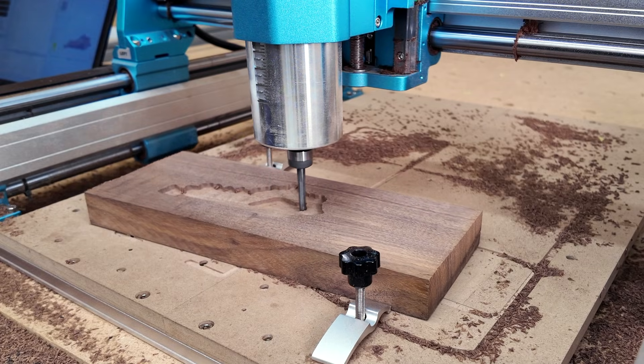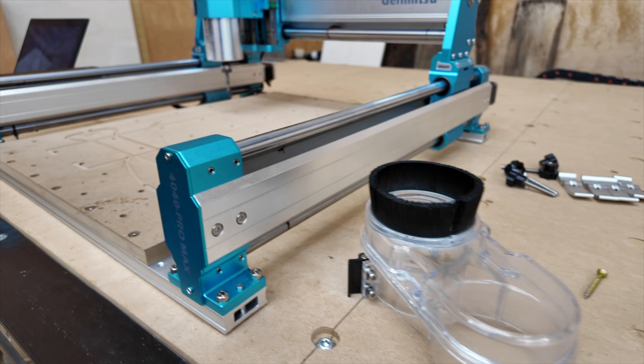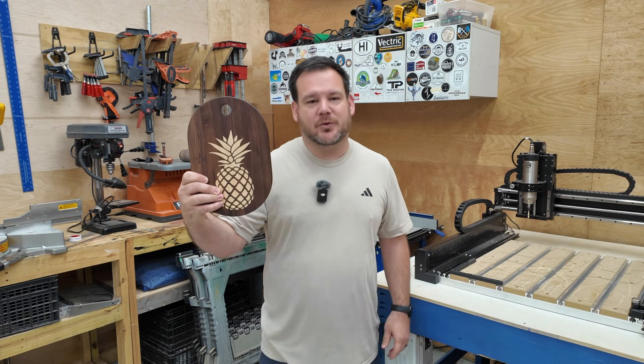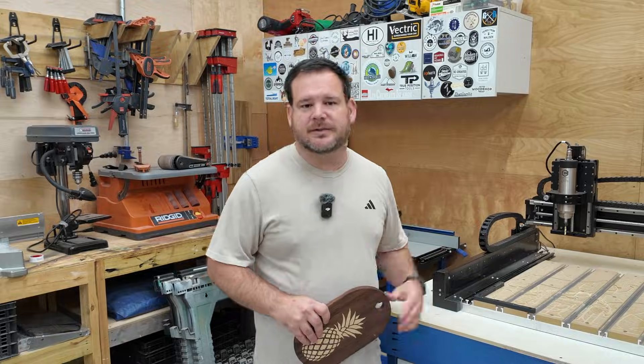But thankfully I didn't give up and I learned what the heck this machine was and what it does. Stick around and I'll break down every part of the CNC and all the confusing jargon, so you can start making projects like this one as quickly as possible.